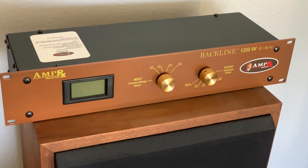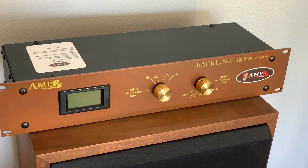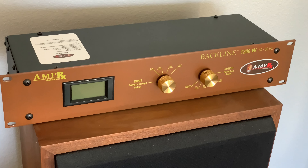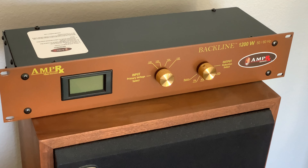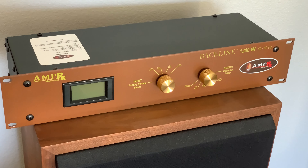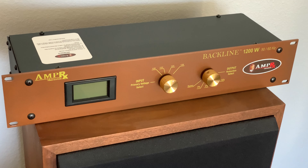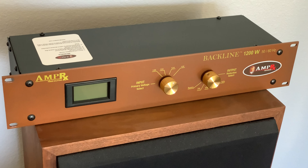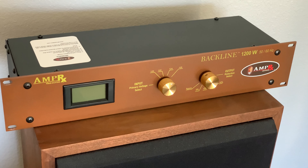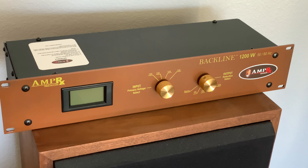Hi guys, I just wanted to go ahead and review this AmpRx Backline 1200 watt — it's like a voltage reducer. What this is for is if you have tube amps or other old equipment that was made to run on lower voltages, like in the 40s and 50s, where the lines were typically less than 120 volts, you would use this unit to lower the voltage to a less stressful level for your old transformers.